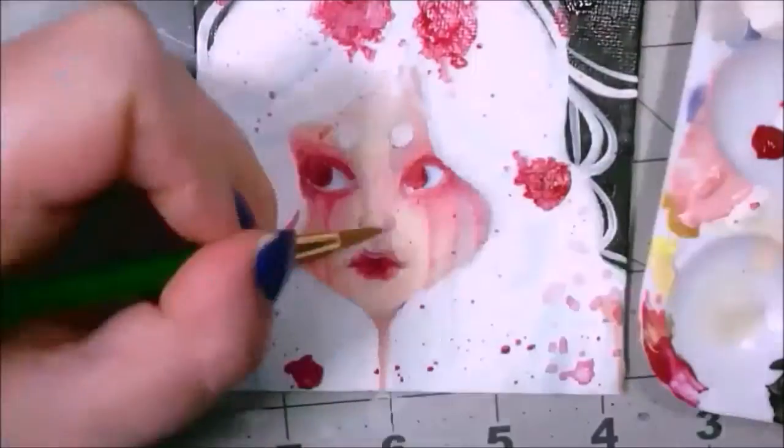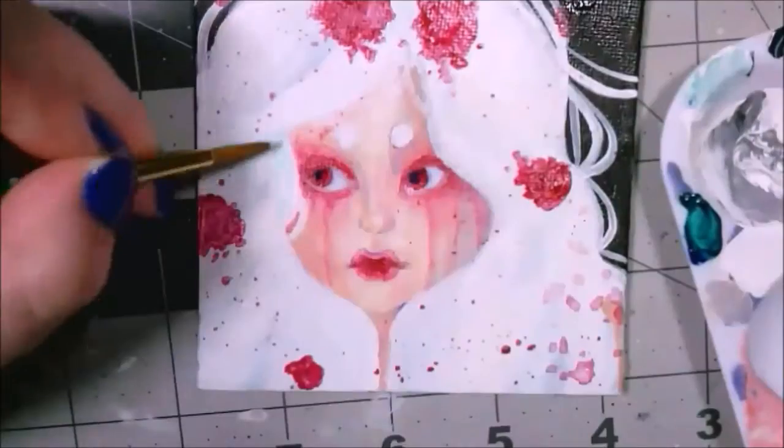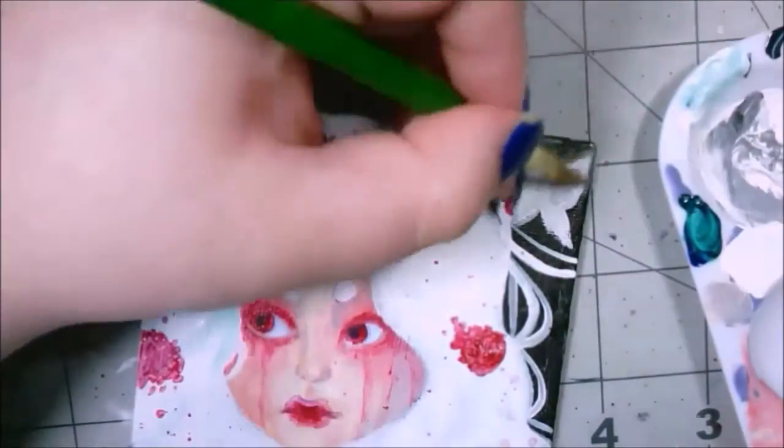I hope you all enjoyed this video and this painting. If you want your very own Creative Art Box, check out the links down below. Have a wonderful day, night, whatever. Bye!